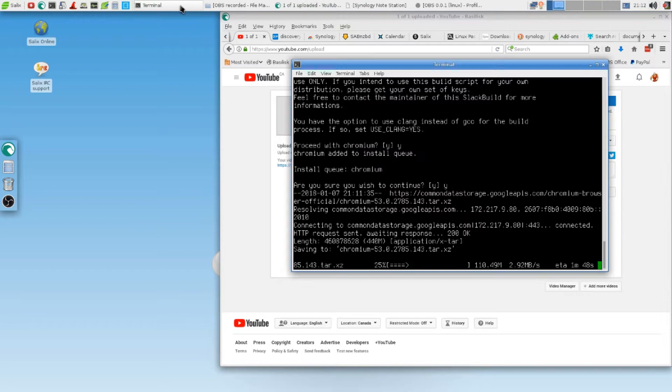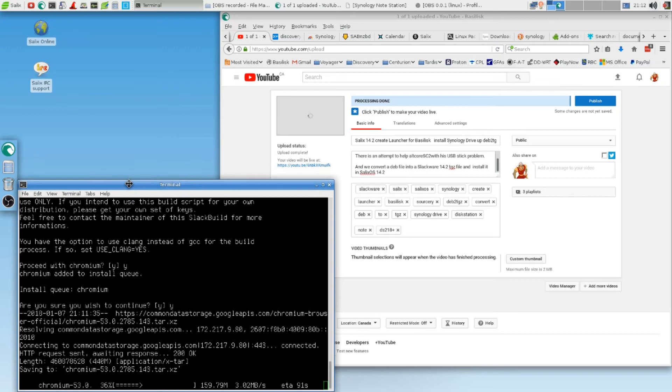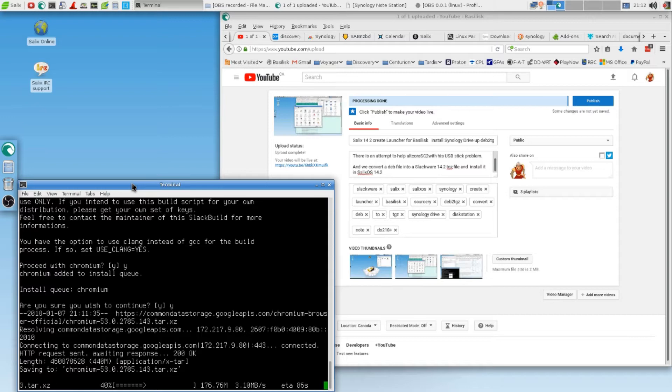I don't want that either. So it's downloading in a moment — three megabytes. Look, megabytes! That rocks. I had MTS before, which was a nightmare. Here we had optical fiber for so long but they were sleeping — the ISP just didn't connect it. They gave very bad performance for good money. Now they lose customers because there's a new company and they do a good job. So you see, that one is done. This video is called Celix 14.2: Create Launcher for Basilisk, Install Synology Drive.